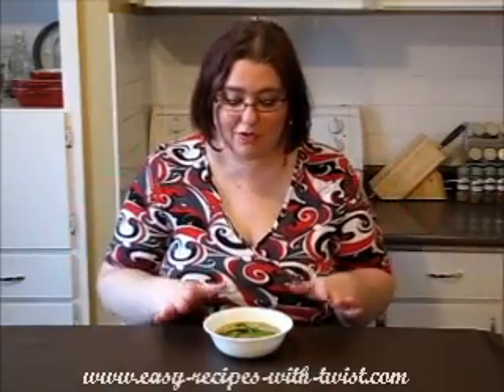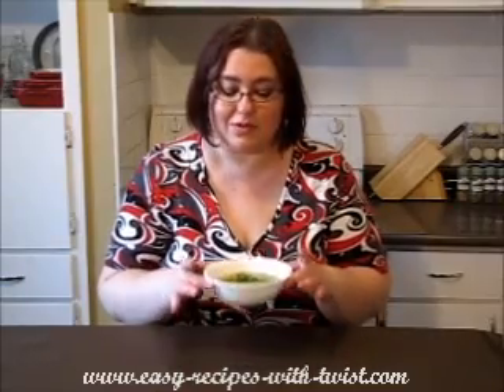Asparagus Soup. Hi everyone! My name is Victoria Pakin from EasyRecipesWithATWiz.com and today I'm here with my friends at RecipeLion.com who asked me to produce a video on this beautiful asparagus soup. So, if you liked the idea, stay tuned!